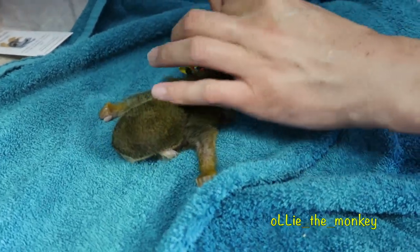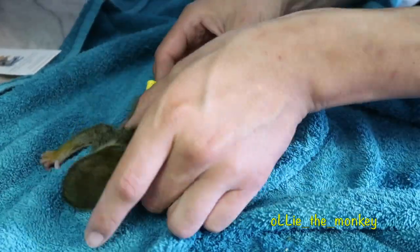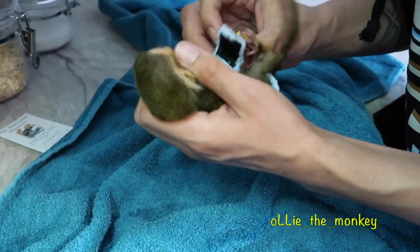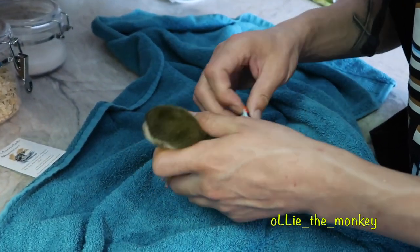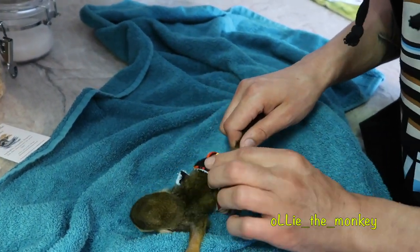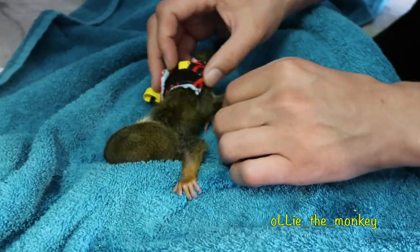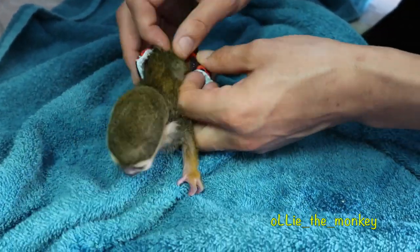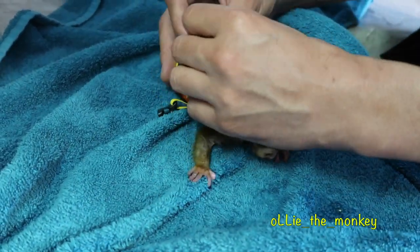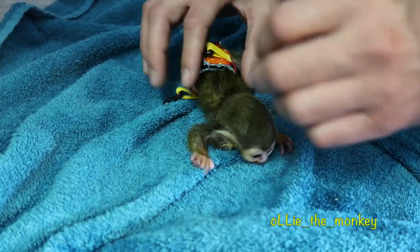I have to do it perfectly alright, Ollie. He does not like that, that's for sure. There we go. That's on. You got your leg outside of it. Got that part on.